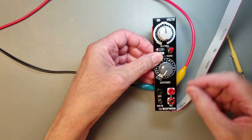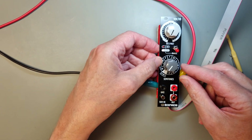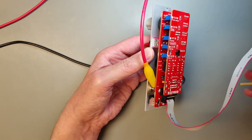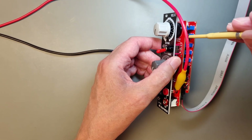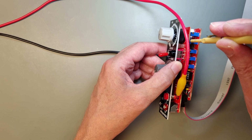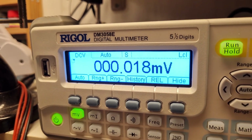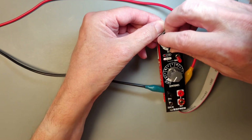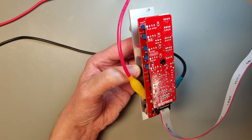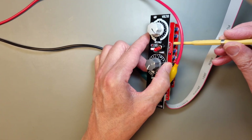Next, put the range switch to 0 to 10 volt and set the octave switch to 0. Adjust the 0 to 10 offset trimmer until the multimeter shows as close to 0 volt as possible. Next, set the octave switch to 10 volt.